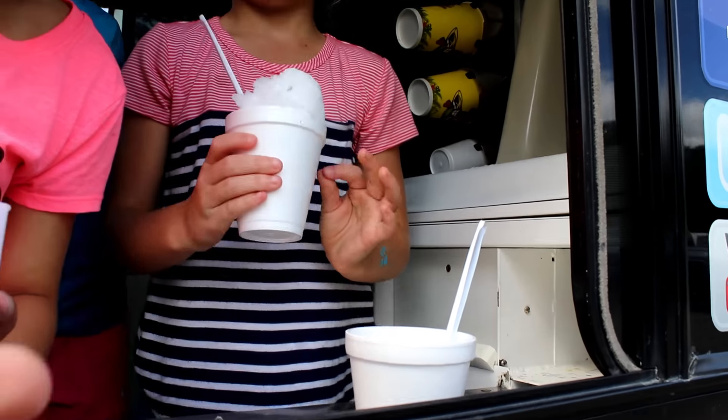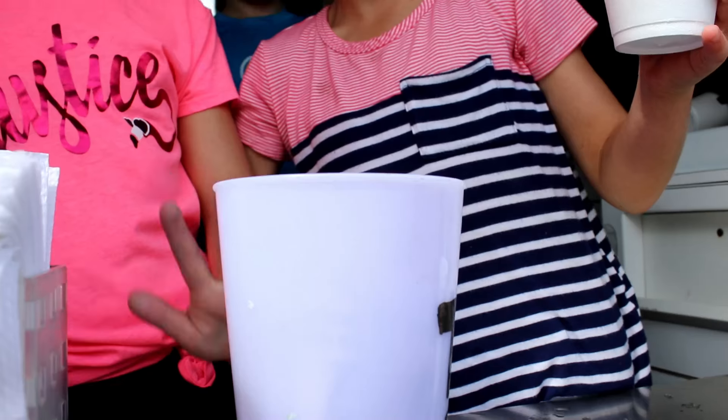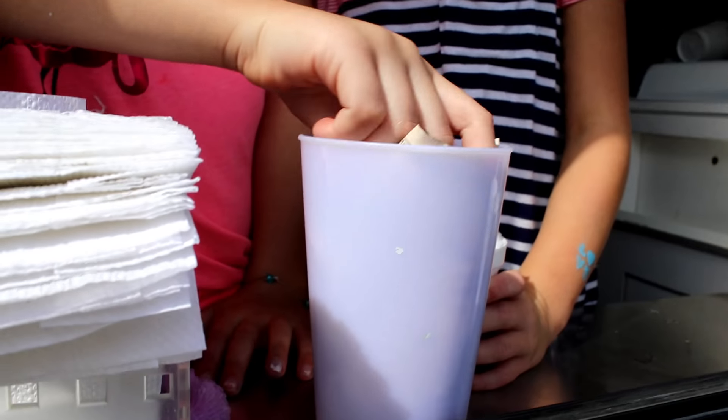And right over here, you can give tips. Oh, I got a tip, y'all! You don't have to, but you can. Oh, let's see if I got a tip. Thank you, sir. Thank you. Alright, there we go.